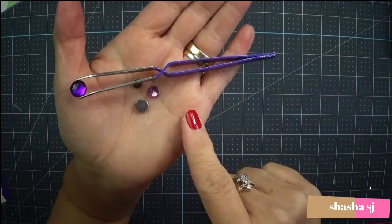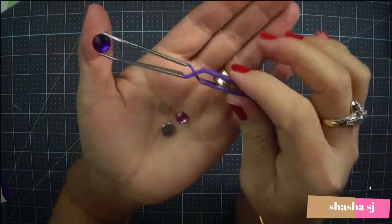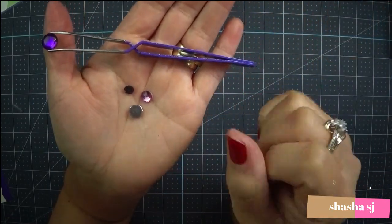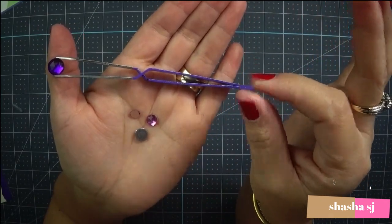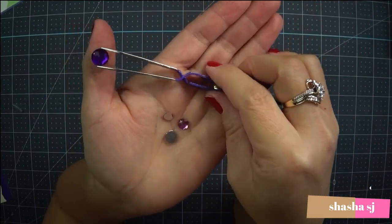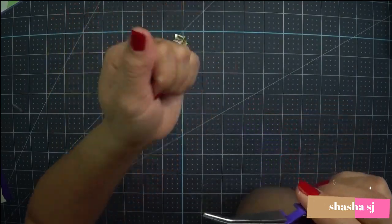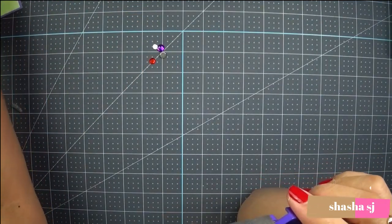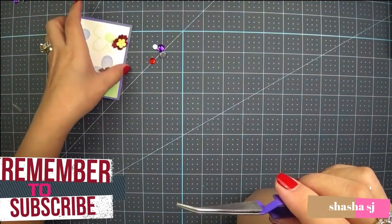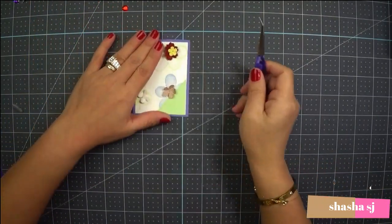When you glue something down, you're not using your thumb all the time. Especially for those who have carpal tunnel, using your thumb and pointer finger constantly is very painful. So when you use this tweezer, it really helps. I have a piece of paper here that I reuse for crafting purposes.